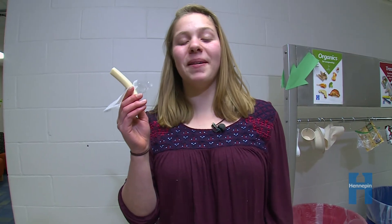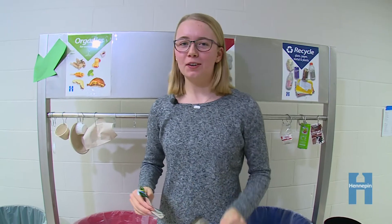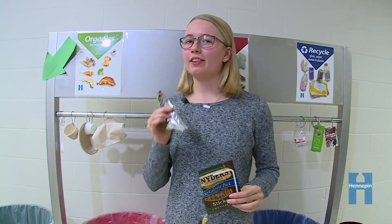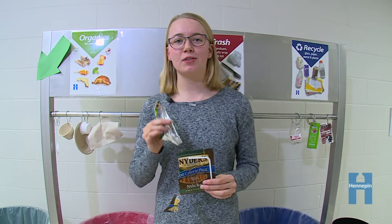Is my string cheese compostable? Yes, you can put meat, fish, cheese, and yogurt in the organics recycling. Don't throw any plastics or foil in the organics bin. We need to keep the compost clean since it is used in our gardens.